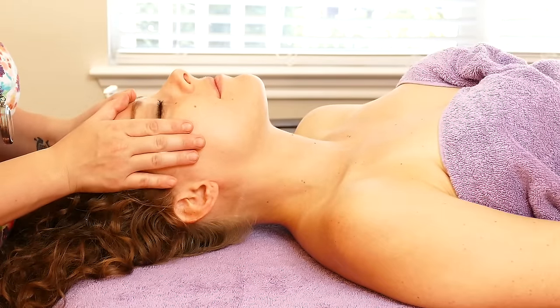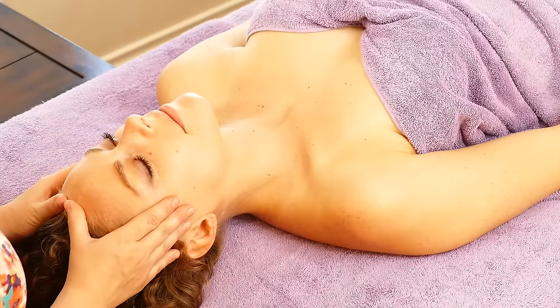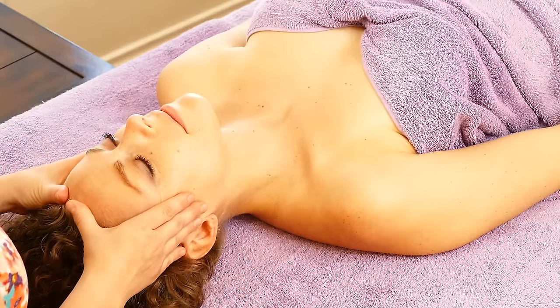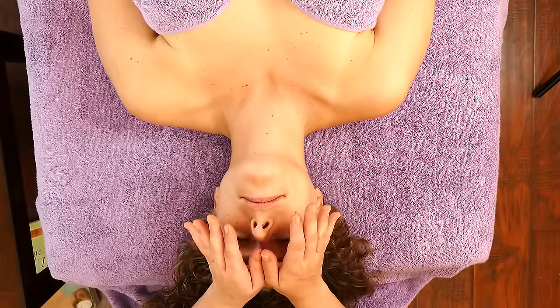You want to go nice and slow with nice gentle pressure on the forehead to start off with. So this muscle is the frontalis. It can get really tight, especially when we're stressed — we tend to scrunch the forehead up.